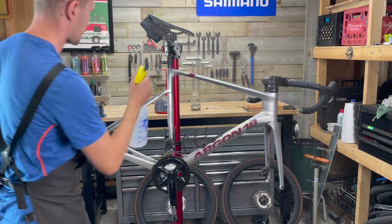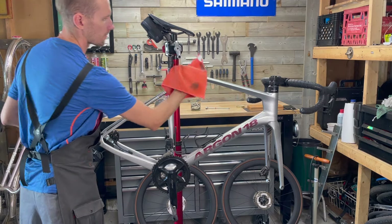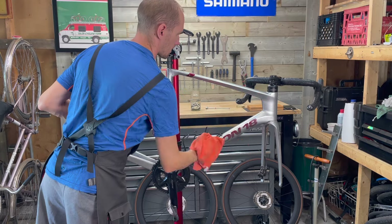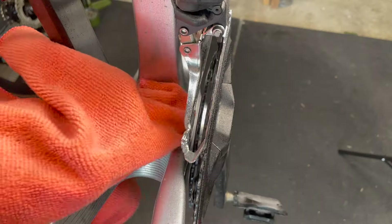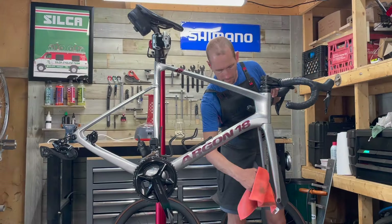Next, I can move on to cleaning the rest of the bike. I'm using a spray bottle filled with water to mist the bike and then wiping it down with a microfiber cloth. I prefer using mist over a pressure washer or hose because it doesn't risk introducing water into the bearings or internal cables, but it still allows dirt to be loosened for cleaning.